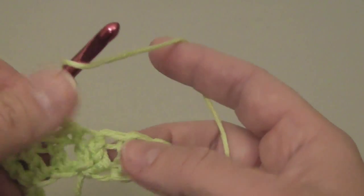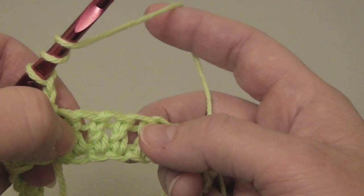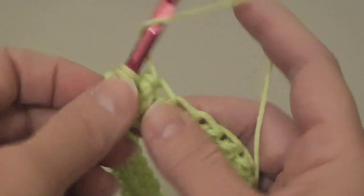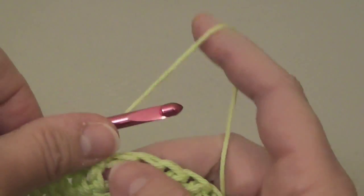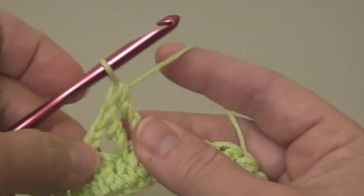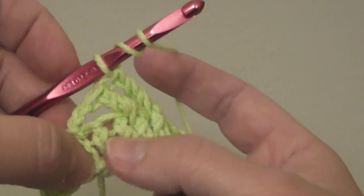I'm going to wrap the needle twice. I'm going to skip the turning chain because I'm not counting that as a stitch. I'm going to skip one, two double crochets and then do a front post treble crochet around the third stitch, and wrap it twice and do it around the fourth stitch — front post treble crochet. Now I'm going to wrap the needle twice again because I'm going to work around the two stitches that I skipped.